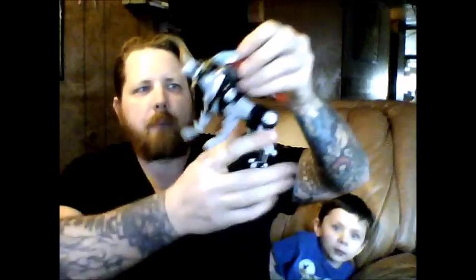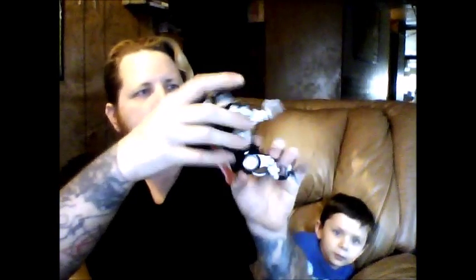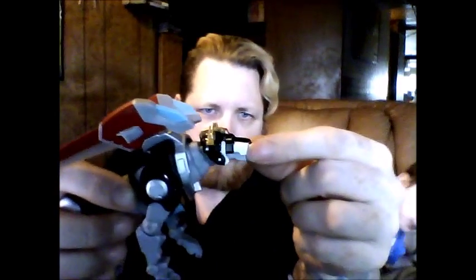The wings only do that flapping feature for the claw attack, and that's about it for articulation. The paint quality doesn't look too bad.